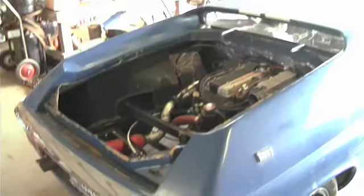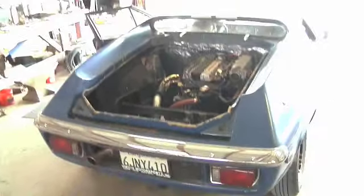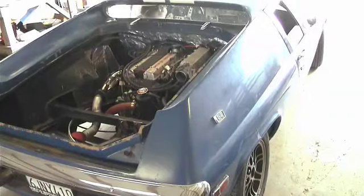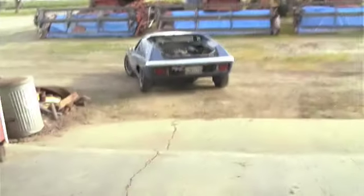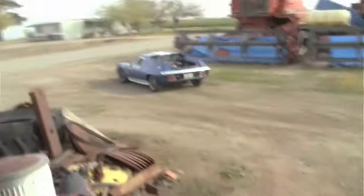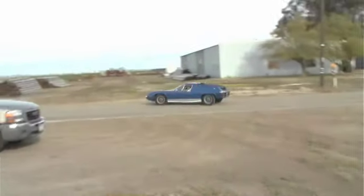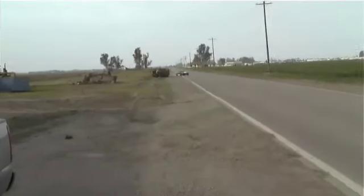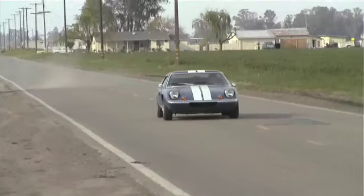Fire it up. I love it. What a muffler, what a muffler!